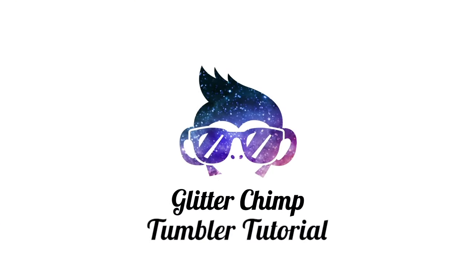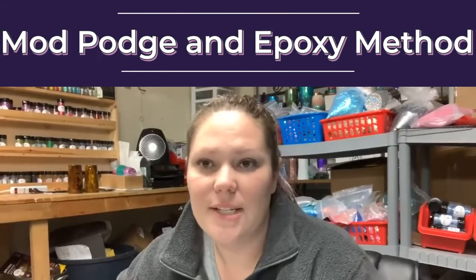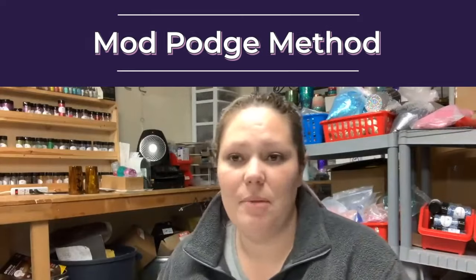Today we are getting to do a tutorial on Mod Podge and the epoxy method, and we're gonna start with the Mod Podge method.